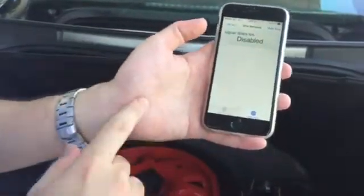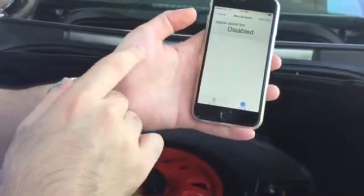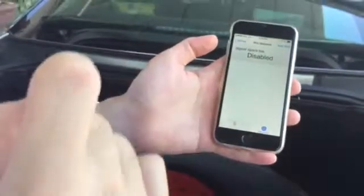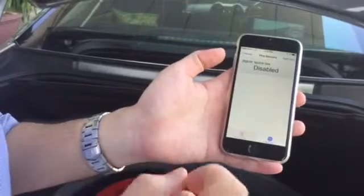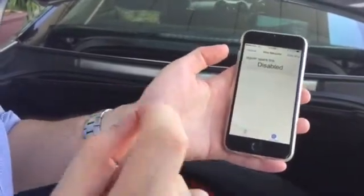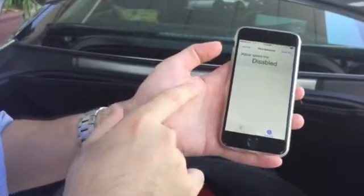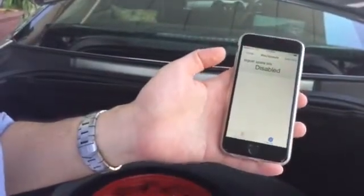An important note to take care of is when I disable a FOBO extra sensor, I cannot use that disabled sensor to pair with another car under the same account. So to repeat: any FOBO extra sensor that is paired with a specific car cannot be reused as an extra sensor in a separate car under the same account.